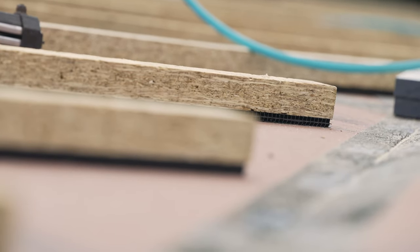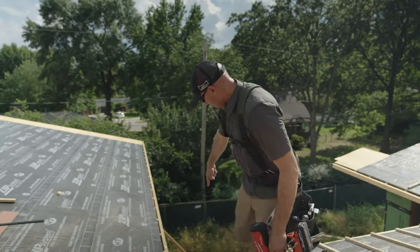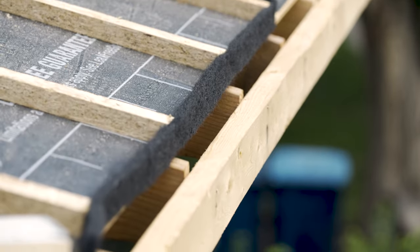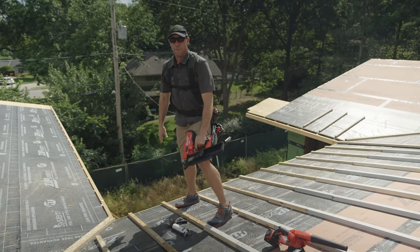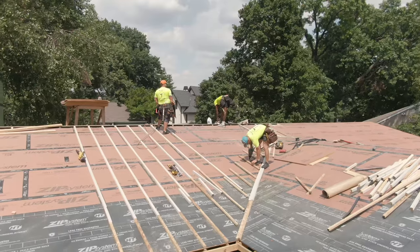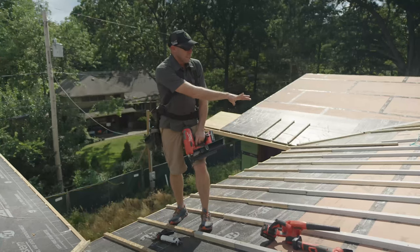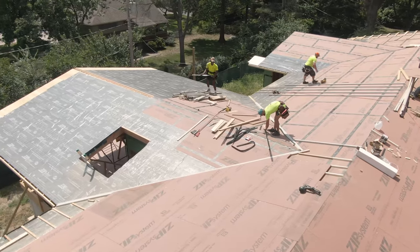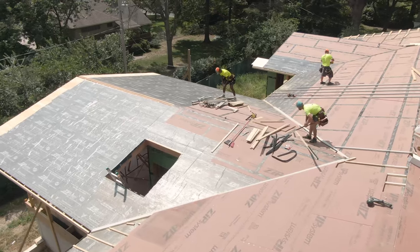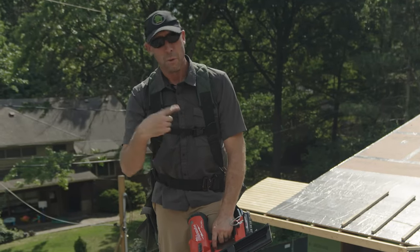Instead of a half-inch of venting, I'll get three inches of venting. Now we're bringing air from our intake underneath the roof deck and across all the way up the valley. That's a critical detail we're doing on both sides of the valley, all the way up on every valley — because without that, yeah, this part's vented, but the valley is almost half the back of the roof. We don't want to do a good job in some places; we really want to do a good job everywhere.